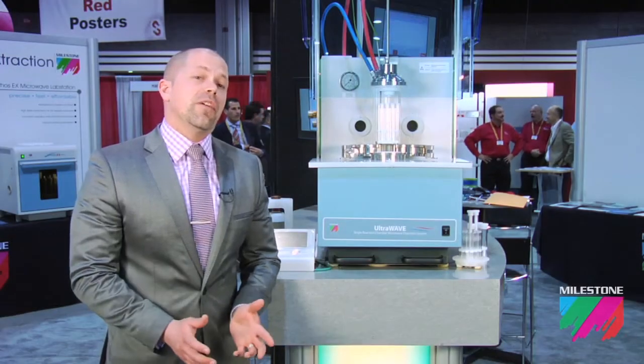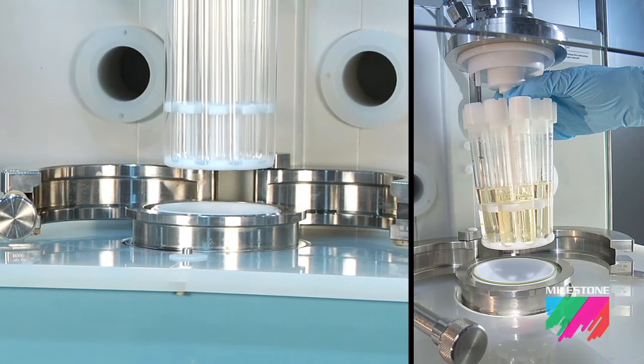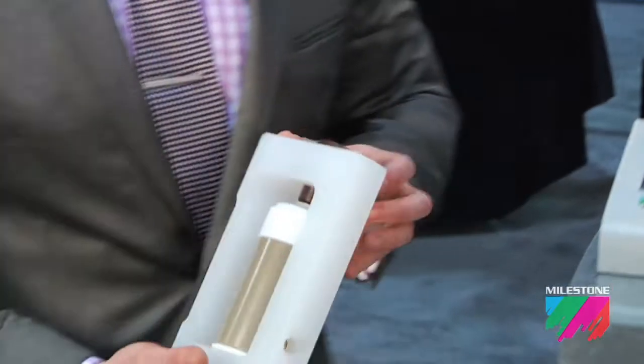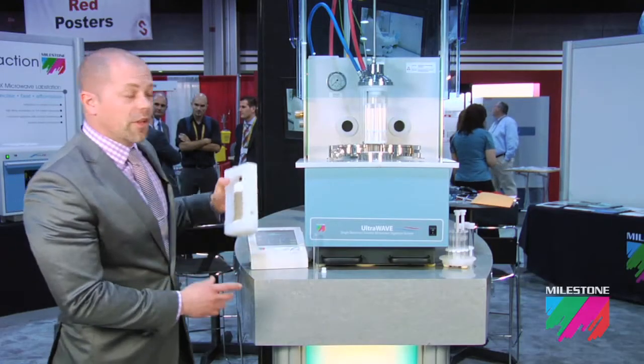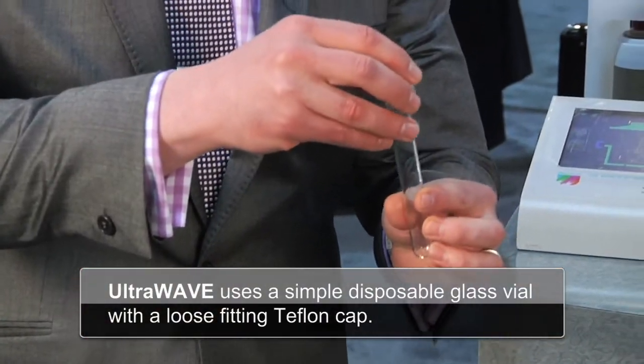Unlike traditional microwave digestion systems, the UltraWave uses a single reaction chamber where all samples are processed under the same temperature and pressure conditions. This is a traditional closed microwave digestion vessel. In the UltraWave, using SRC technology, we use a simple disposable glass vial with a loose-fitting Teflon cap.